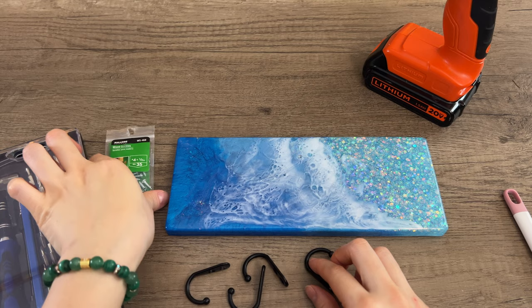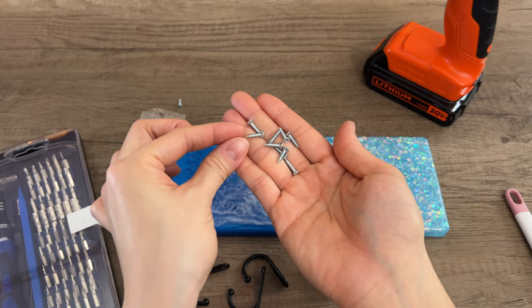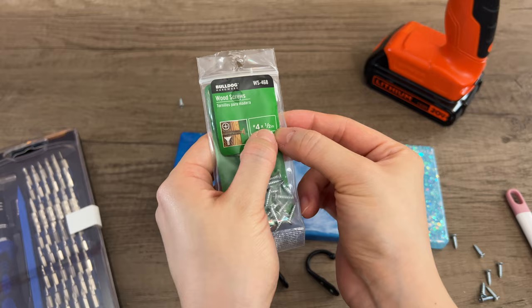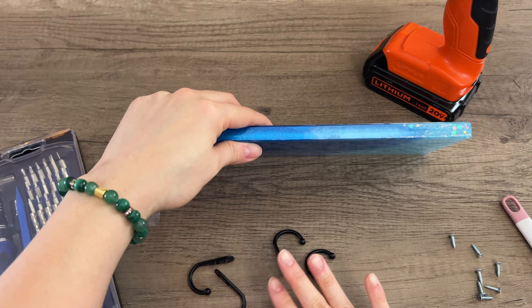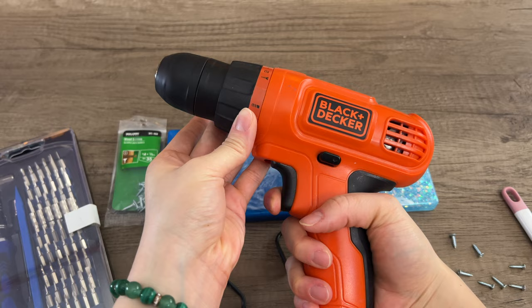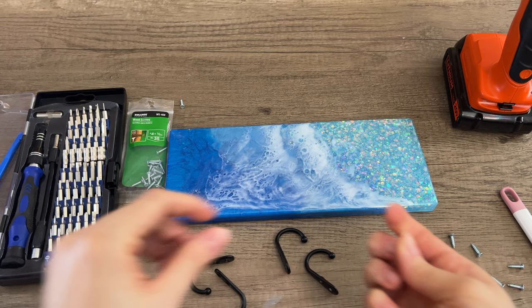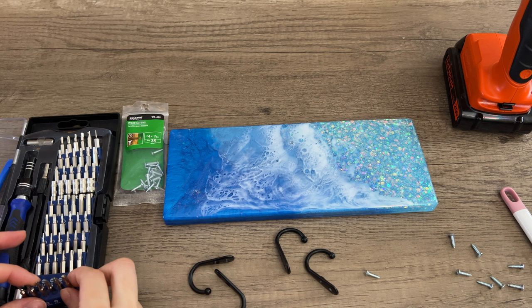Now to add the hooks — we are using these black hooks that I got from Amazon. I like the size of these and they've held up well for me; I used these in our previous organizer video, the mountain key holder that I made for myself over a year ago and it's still perfectly fine. I did have to get different screws because the ones that came with the hooks broke really easily, so I got these silver wood screws from Walmart — they are half an inch deep, which is the depth of this piece. I sized my mold to match the depth of the screw. I will be drilling the screws in with my Black and Decker drill. I find the right bit that matches the screws, attach it to the drill, and then we'll do some measuring.